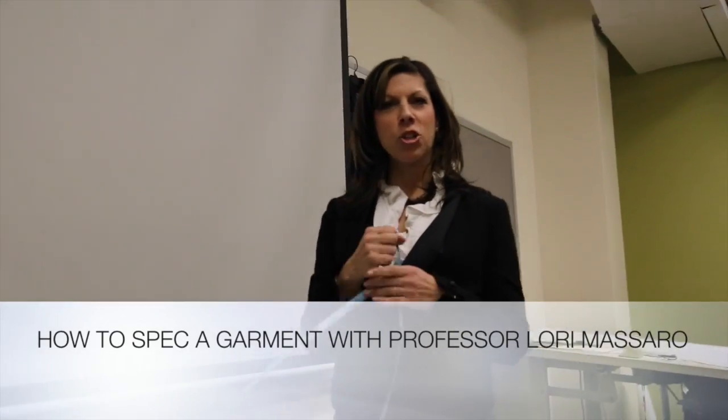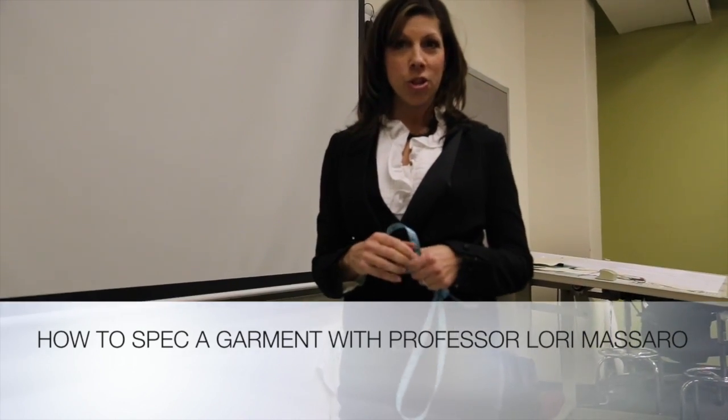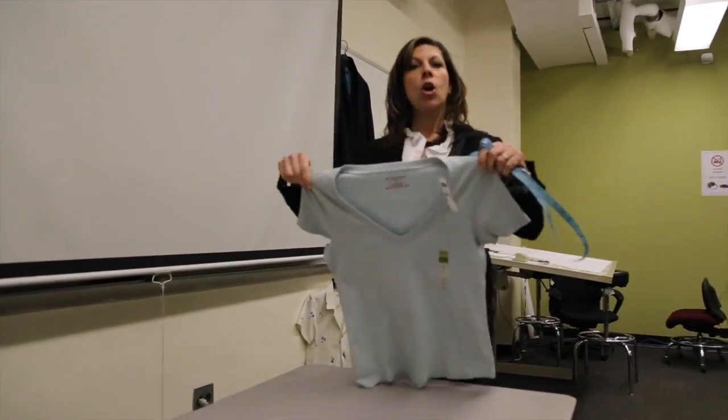Hi guys, I'm Professor Massaro and I'm going to show you how to spec or measure a basic garment — a t-shirt from Old Navy. Don't forget that specs are a crucial part of the product development process, not only for the aesthetic of the garment, but for the fit of the garment, which as we know are really important to the sale of the garment.